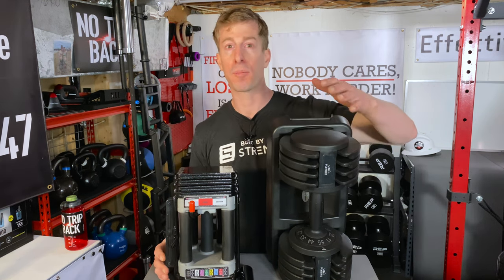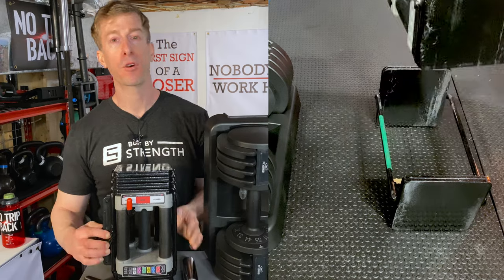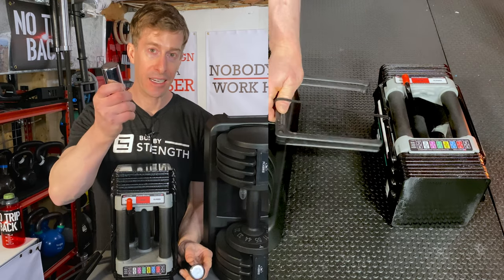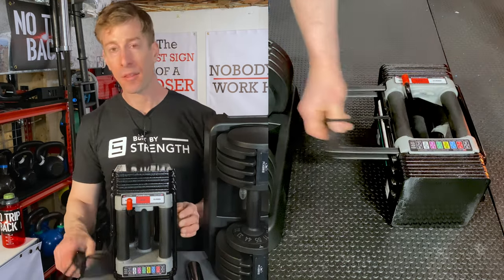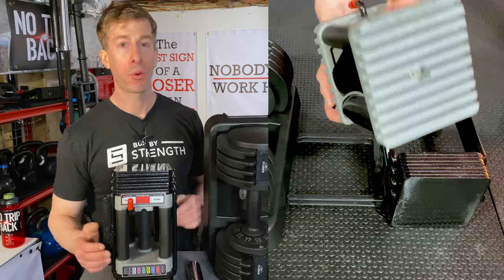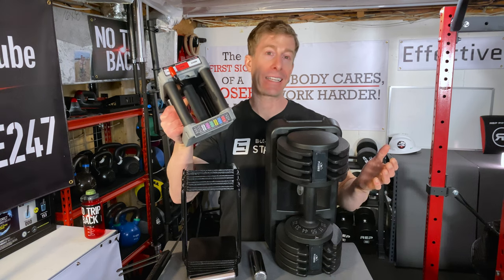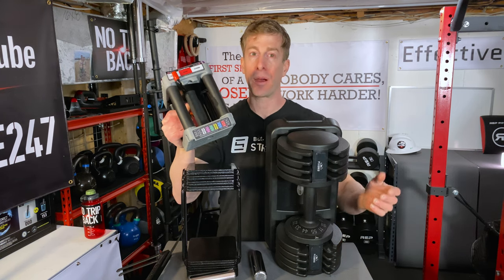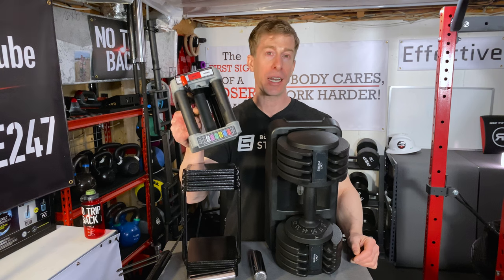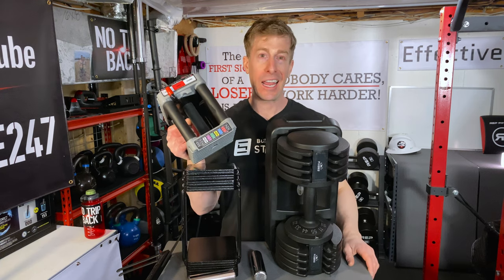Adjusting the Power Block dumbbell weight is a little more convoluted than the Flybird, but you get that added versatility of having a lot more increments to choose from. First, you pull this piece out, then add in the additional weights depending on which weight you're shooting for, and simply slide it back in and pull up on the handle — and you are off to the races. The Power Block's handle isn't going to feel as good as a fully knurled dumbbell at your local gym, but they put a very hard foam around it that gives you enough texture so that even when your hand is super sweaty, you can still grip it.